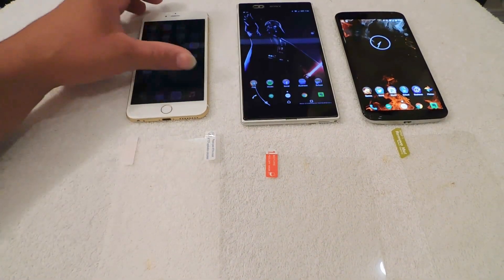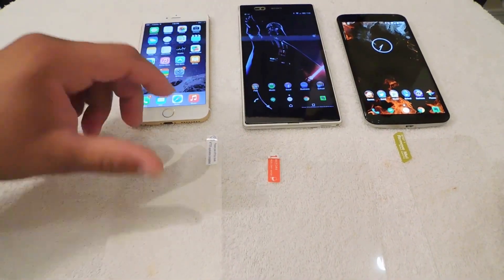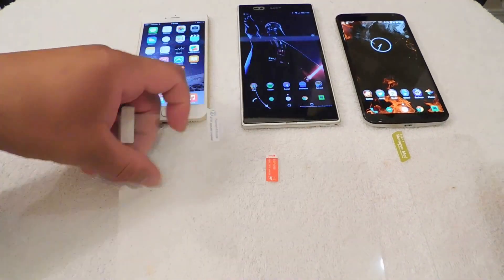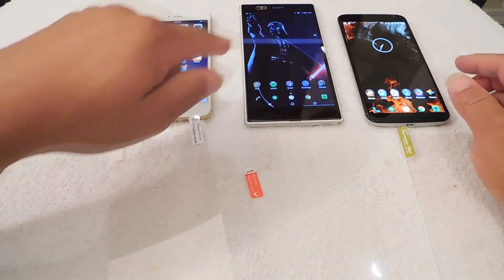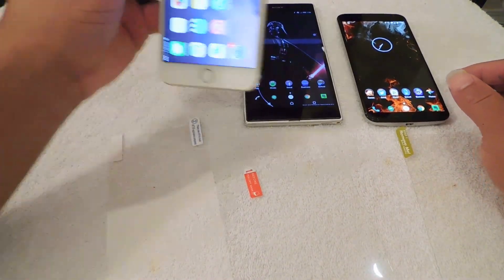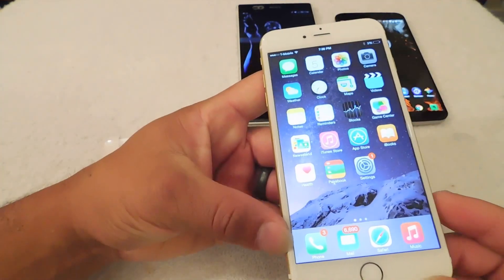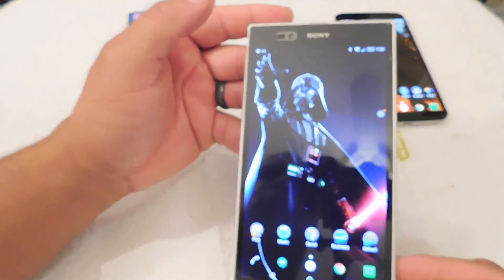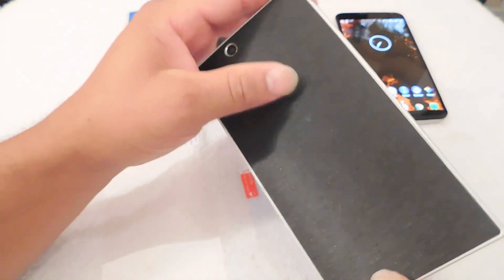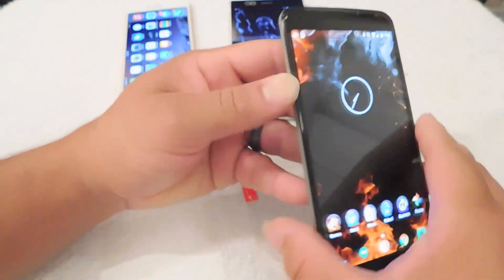Hey guys, this is Eric from Easy Computer Solutions. It's always been a big myth on screen protectors — plastic versus glass. If you notice, all my phones here have glass screen protectors on each one. My iPhone 6 Plus has a glass screen protector, my Sony Z Ultra has a glass screen protector on the front and back along with a skin, and my Nexus 6 has a glass screen protector on the front and a skin on the back.